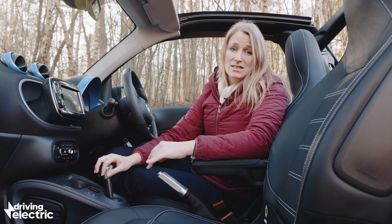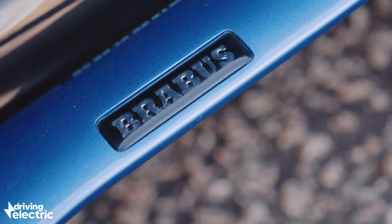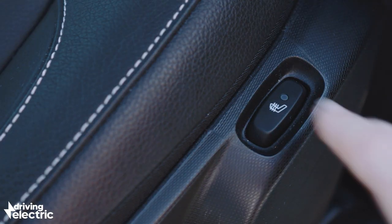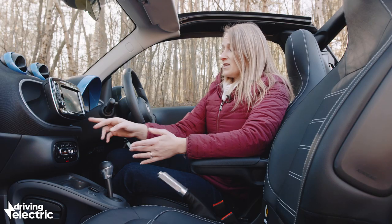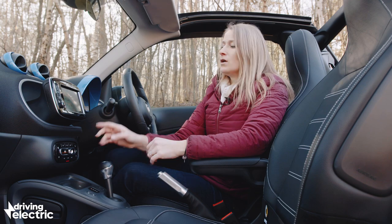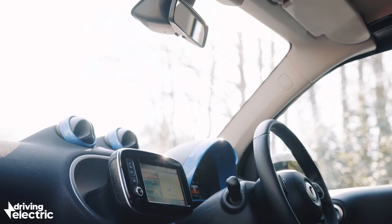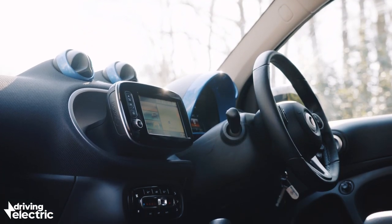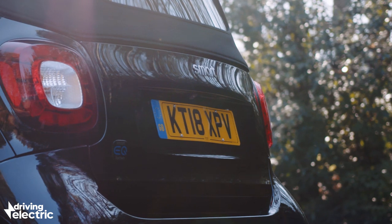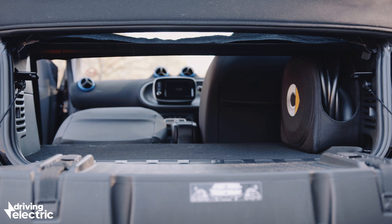It looks pretty cool, and the standard equipment is very good. Even the base car gets LED daytime running lights, rear parking sensors, air conditioning, heated leather seats, and a 7-inch touchscreen with MirrorLink and Android Auto — though no Apple CarPlay, which is a bit annoying. You do get sat nav, which will help you find a charger. One warning for taller drivers: the floor is quite high and the steering wheel doesn't adjust for reach, so getting comfortable could be tricky. The small boot takes a cabin bag easily and is unaffected when you drop the roof, and the front passenger seat folds flat for occasional longer items.